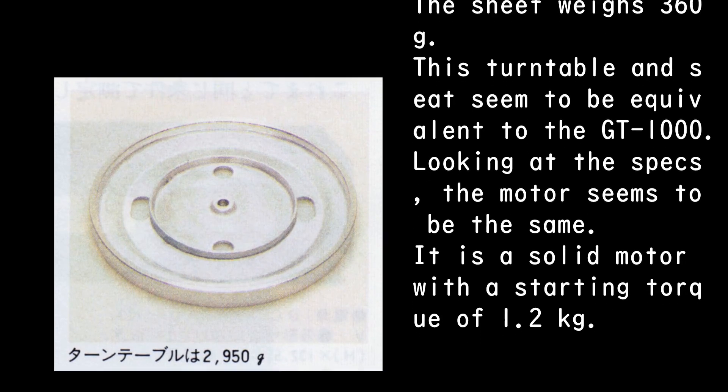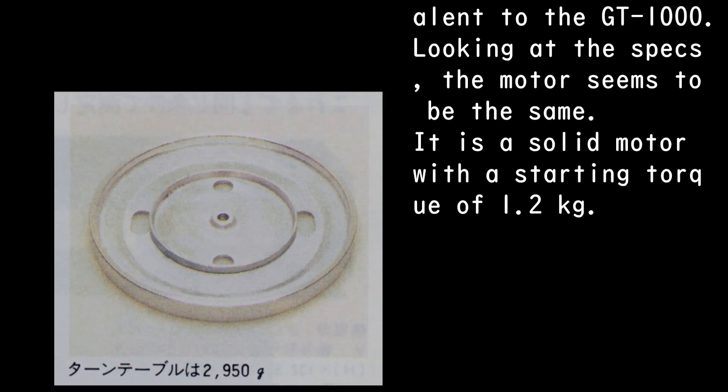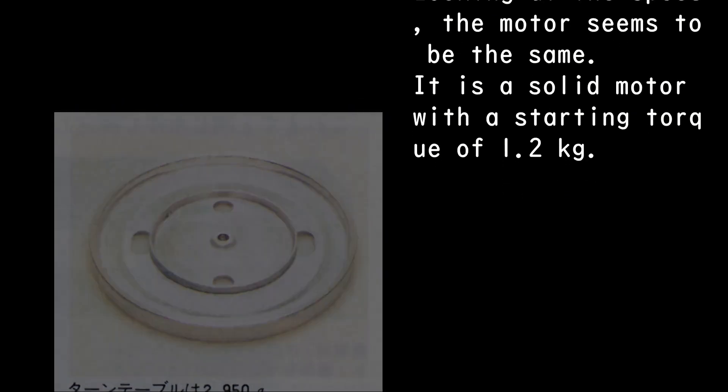Looking at the specs, the motor seems to be the same. It is a solid motor with a starting torque of 1.2 kg.